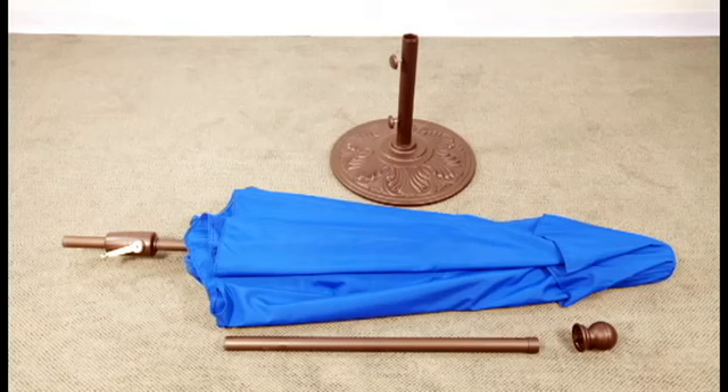Please remove all contents carefully from the package. Inspect and review checklists provided inside the Owner's Manual.